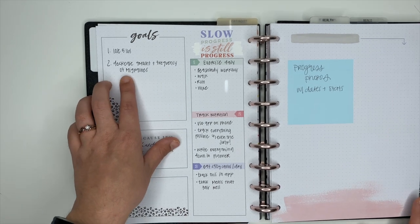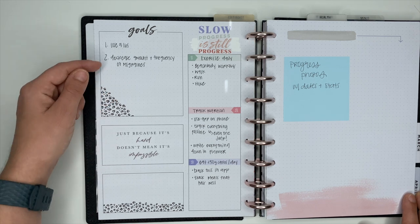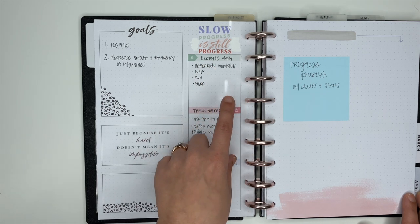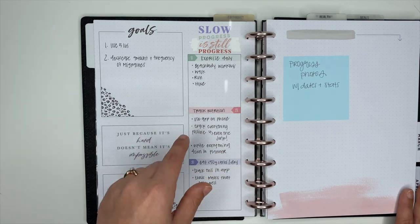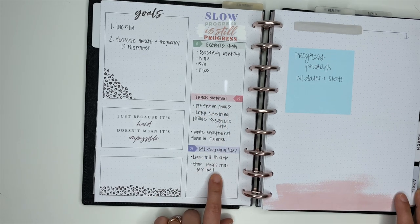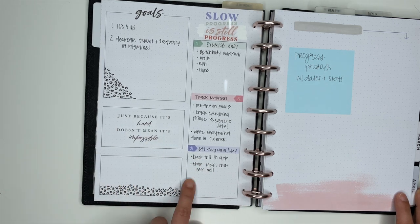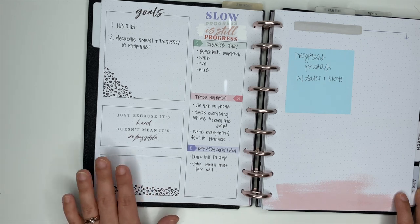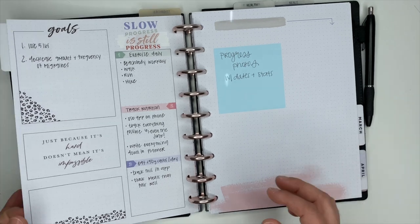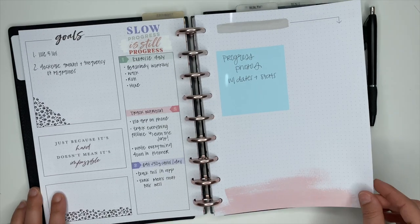When we flip this over, this is where I have my goals for the month. Up here I have two goals for the month — these are the things that will help me move closer to my goals. For example, one of my goals for April is to lose five pounds. Over here I have: exercise daily, aka stop making excuses Ashley; track my nutrition with some notes; eat less than 50 grams of carbs per day. Down here I put a cute little quote sticker, and over here is where I will do progress photos for the month.